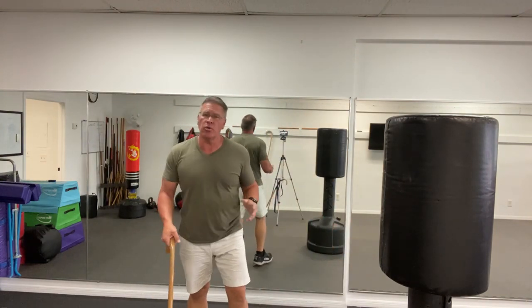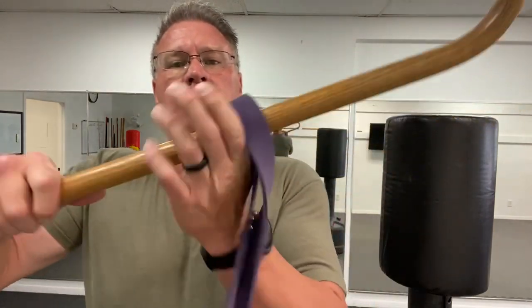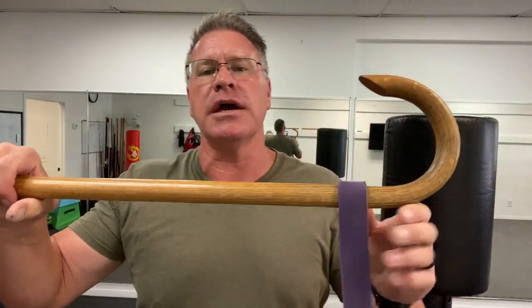Here is how I do want you to use it. Let me show you one more way before we get into the strikes — taking it here. This is a great stance and balance exercise with my Canemaster cane.